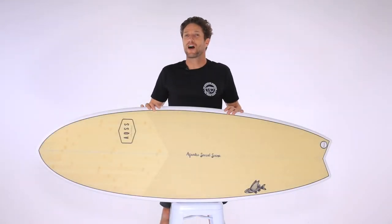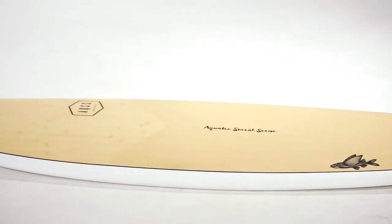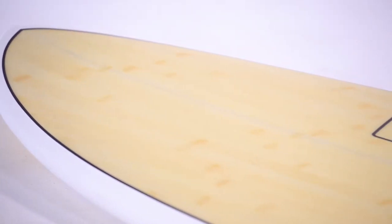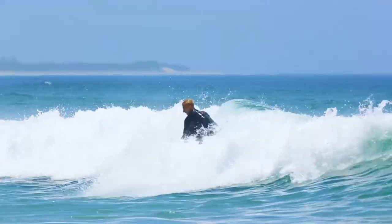The Aquatic Social Scene Flying Fish is a retro board designed to excel in less than perfect conditions. If the waves are mushy or fat, this board can bring a mediocre session to life and in doing so could become your favorite.